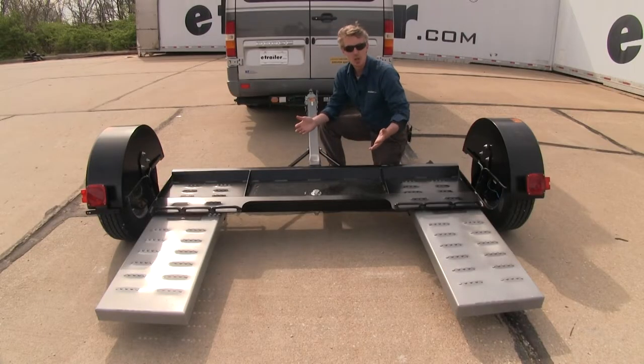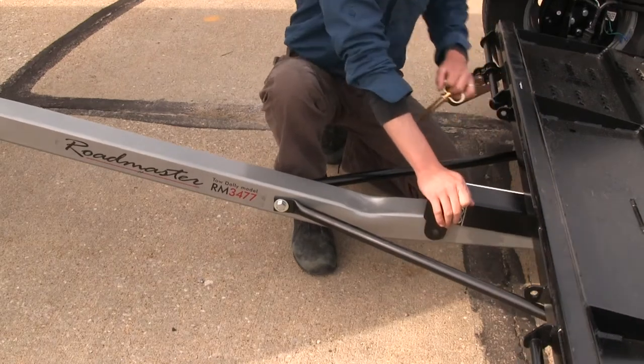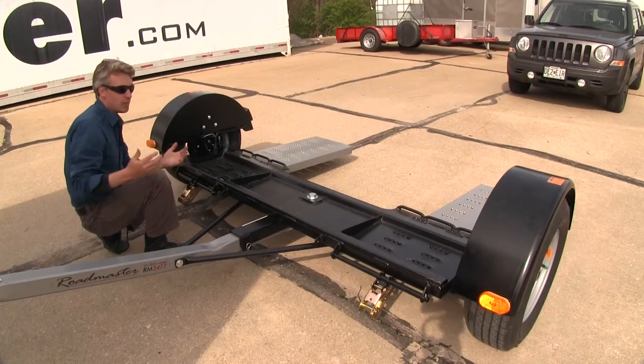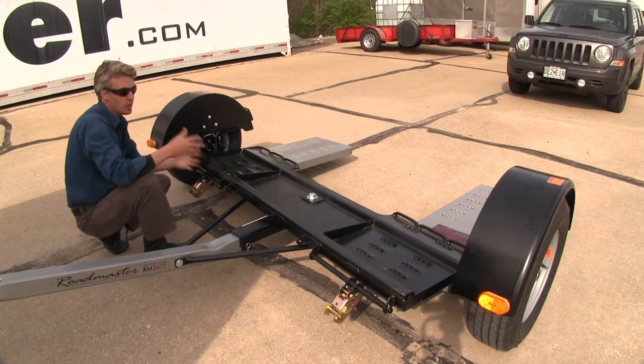The deck tilts for easy loading and unloading — simply pull out the pivot pin and the ramps tilt to the ground. Our ramps are also adjustable in or out to the width of your vehicle. While in motion, the deck pivots for easy maneuvering around corners.